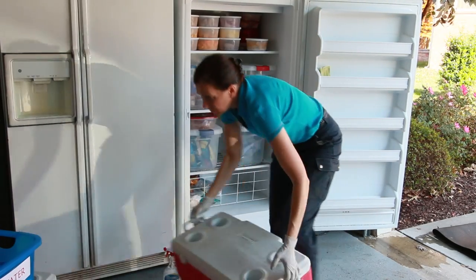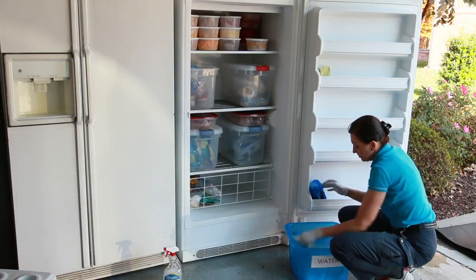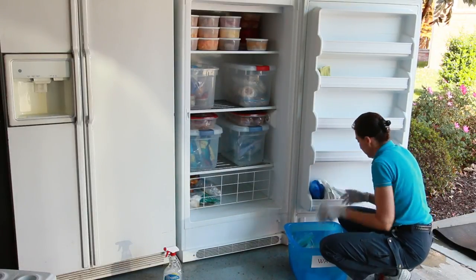Put everything back as neatly and as organized as possible so that it's easy for the homeowner to access things quickly. Another reason for the stackable bins is it makes inventory super easy — you can look in and say, I'm out of breads and pastries, and that goes on your shopping list for your next grocery run. It also makes your next defrost much easier: you just pull out those stackable bins and stick them inside a cooler.